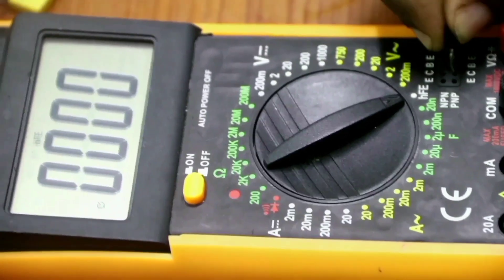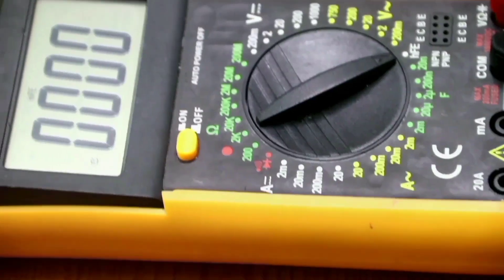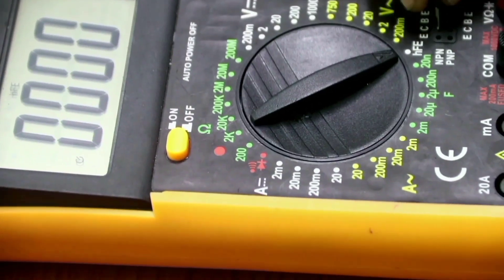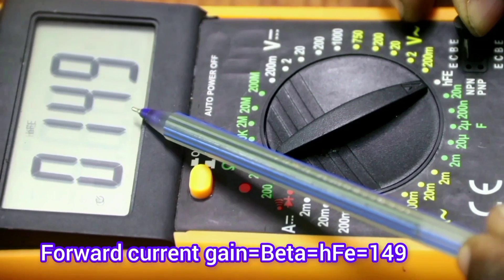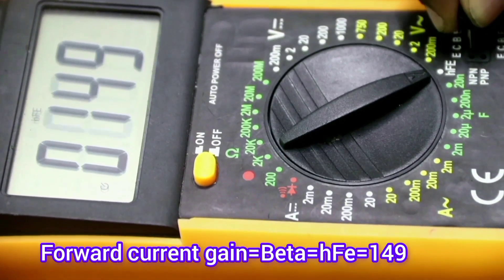If you try to measure with the PNP side, it will not read anything. Let's see our second transistor — let's see if it is NPN or PNP. It does not read in the NPN side; it is reading as an NPN transistor with a gain of 149. That is the HFE or beta — it is 149.